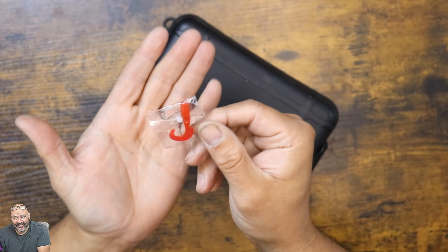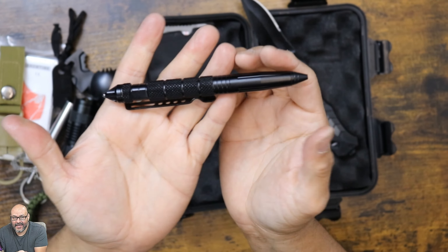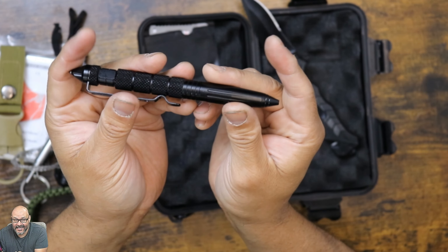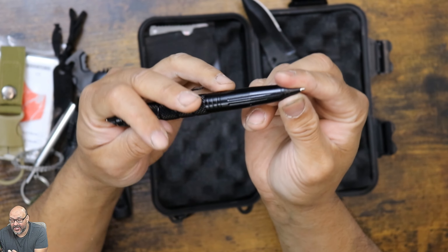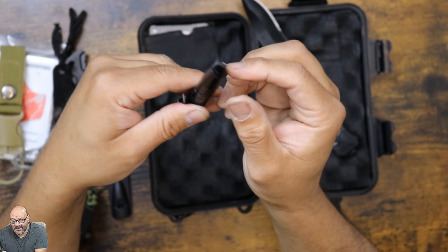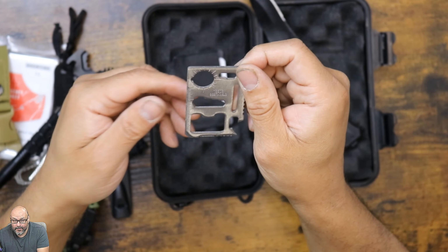They give you this actual metal string to cut wood or any kind of sharp objects — this will cut through a lot of things. They give you two rings and you pull side to side, and you could cut pretty much any branches and so forth. It becomes a saw.